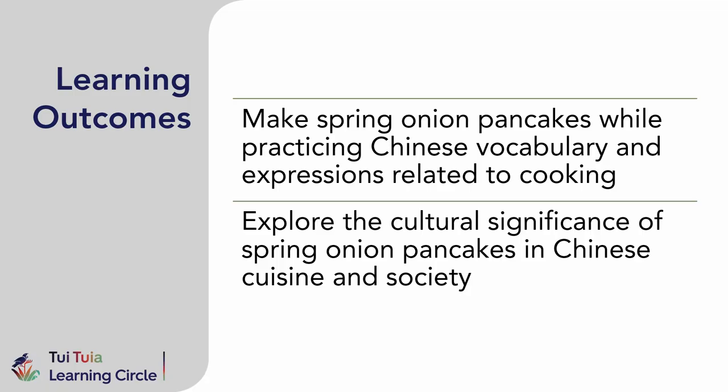In this video, we will learn to make spring onion pancakes while practicing Chinese vocabulary and expressions related to cooking, and we'll explore the cultural significance of spring onion pancakes in Chinese cuisine and society.